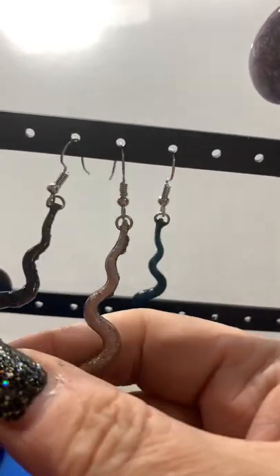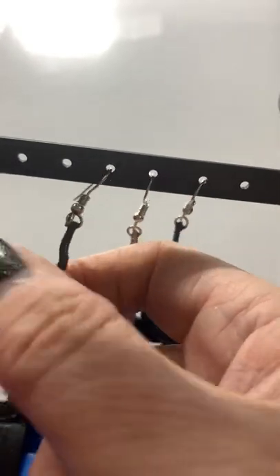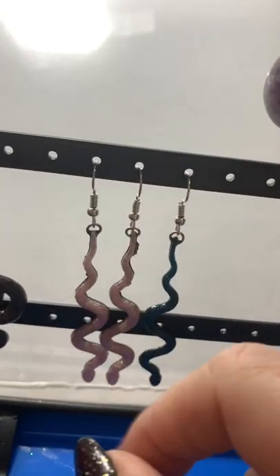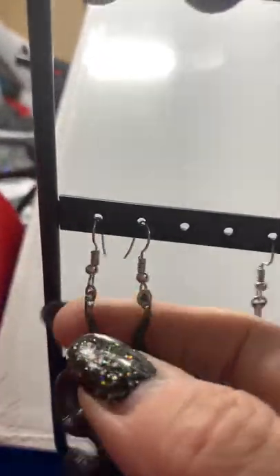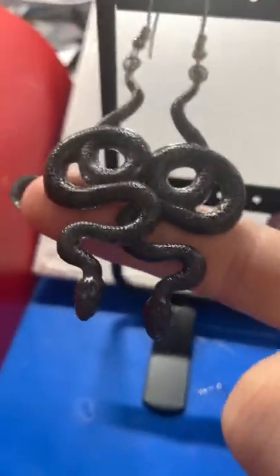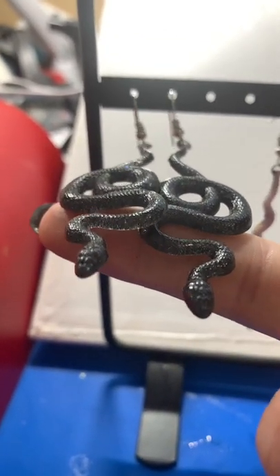Oh no, that was a pair — or will be. That's a single one. I'm not as in love with this pair as I am with this pair. This pair has turned out really well. Super cool. Happy birthday.